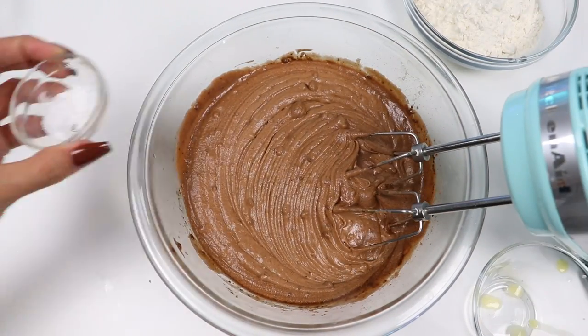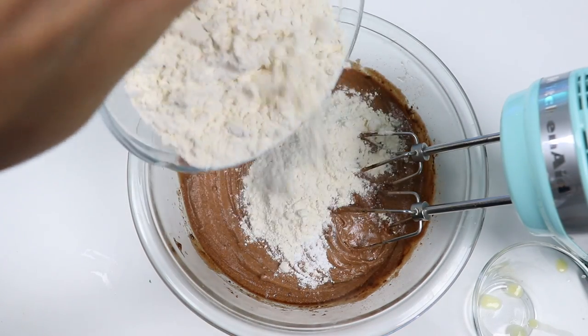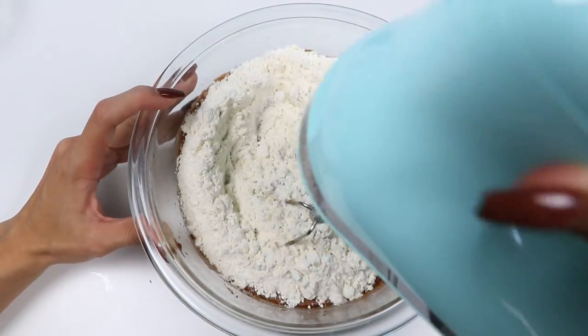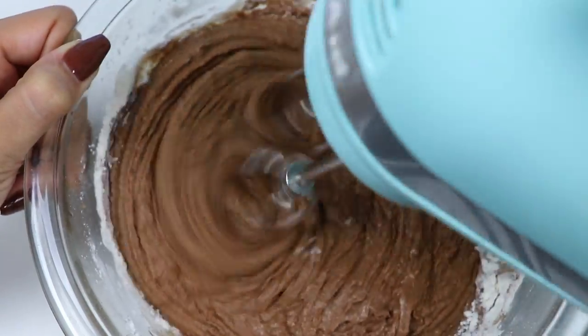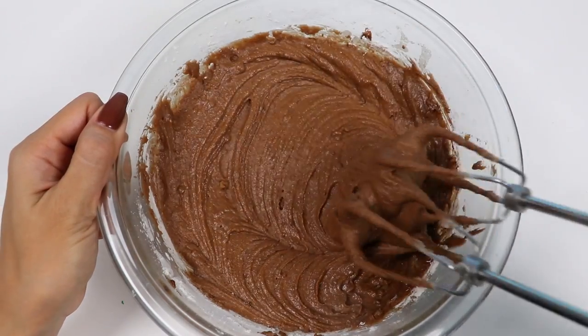Now add in a quarter teaspoon of baking powder and a quarter teaspoon of salt, and finally three-fourths a cup of all-purpose flour. Let's mix it up. That looks perfect.